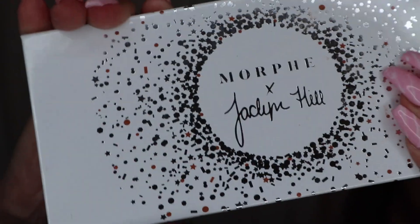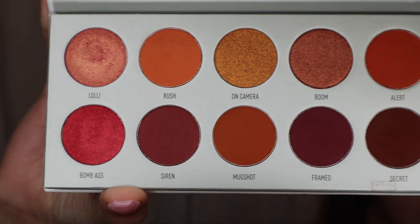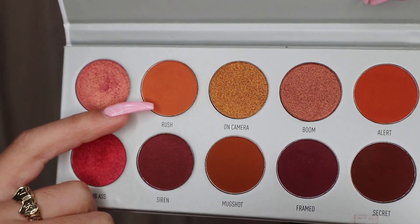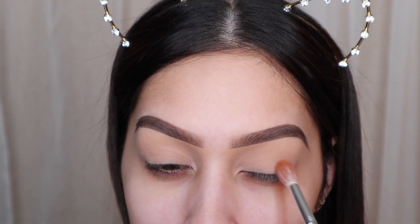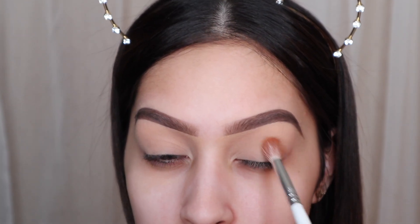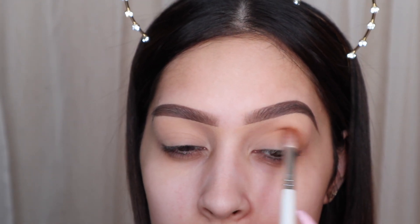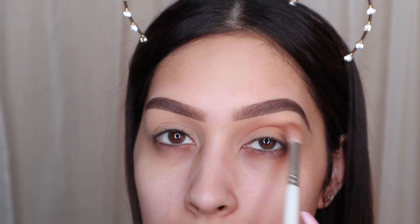To start off this look we're going to go into the Morphe x Jaclyn Hill palette. This is actually part of the Vault collection — this is the palette called Ring the Alarm. We're going to go into that Rush shade, and this is going to be our transition shade, so this is going to help blend everything else out. You don't have to be too specific where you put it; we just want to blow it out into the crease. I'm taking it on a nice fluffy brush and applying it until I get the intensity that I want.